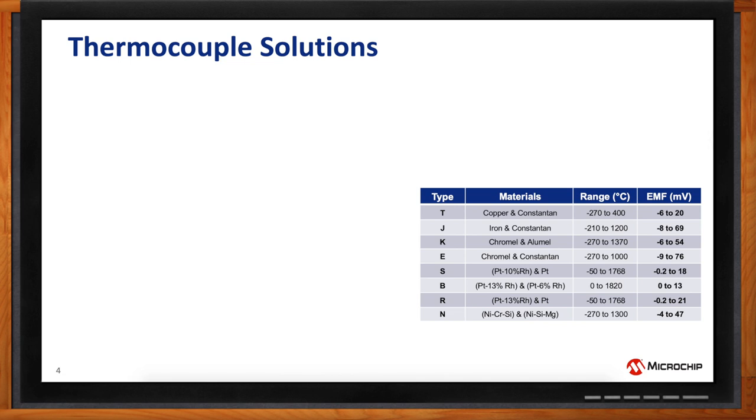The key thing to look at is the voltage range — the EMF, or electromotive force, or Seebeck effect — measured in millivolts. For type T thermocouple, minus 6 to 20 millivolts is the range. That's very, very small. Type K goes from minus 6 to 54 millivolts. The voltage range is very, very small, so if you need a one-degree resolution, that would be very difficult to achieve. There's a compromise between sensitivity, range, and resolution in the application.